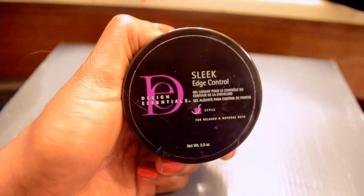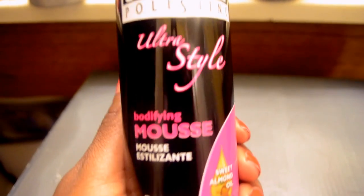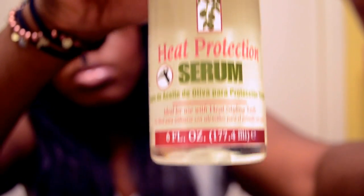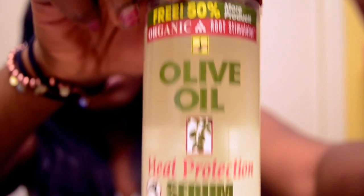I'm also going to be using this Design Essential Edge Tamer and also this Mousse by Smooth and Shine Polishing Ultra Style. It's a spotifying mousse — it's lightweight and holds my hair really well. I'm also going to use this Olive Oil Heat Protecting Serum. The heat serum is better than oil because it's lighter and it's protecting my hair from the heat.